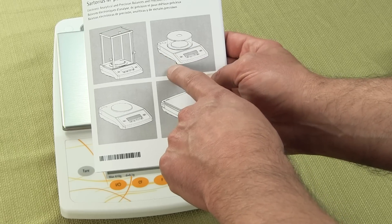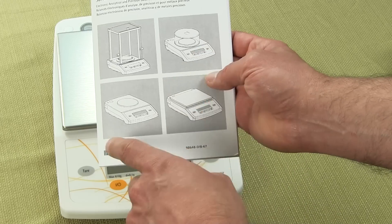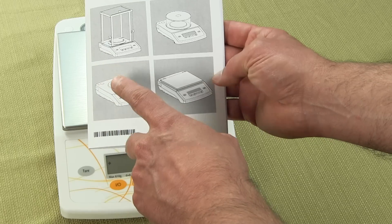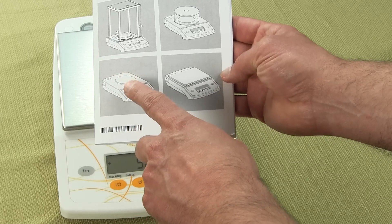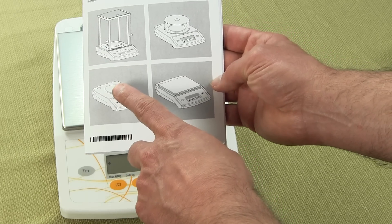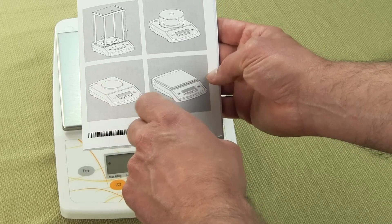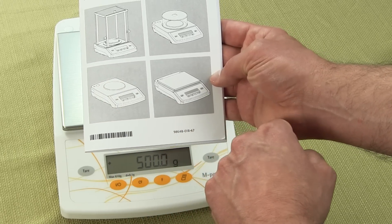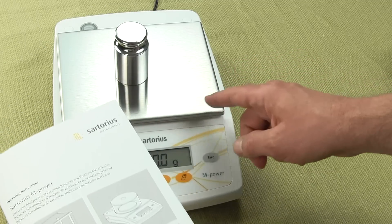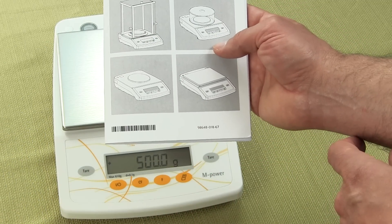So that would be 150 by a milligram and a 310 by a milligram. And then you have a precision series — the AZ212 and 612, which have a round diameter platform. And then there's a 1502 and a 3102, which have the square platform similar to this one. Those are all to 0.01 gram.